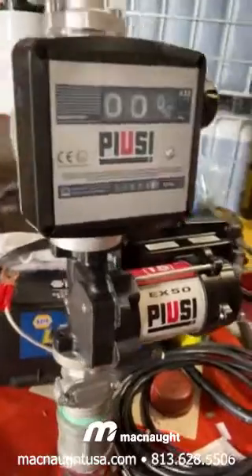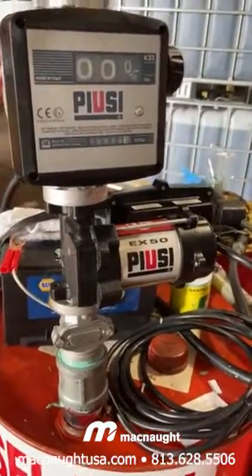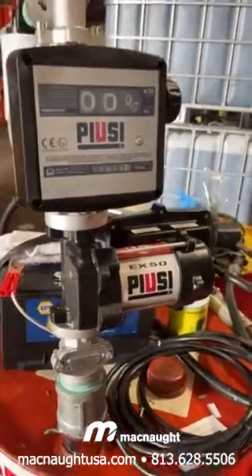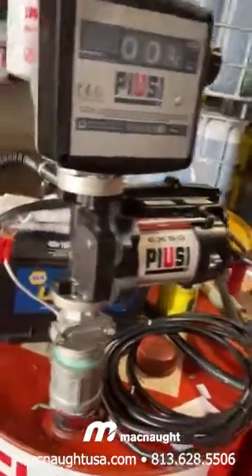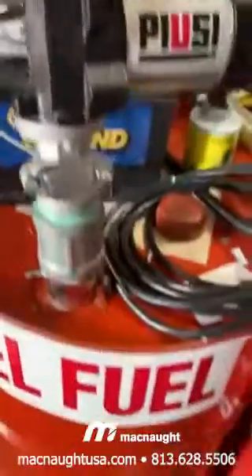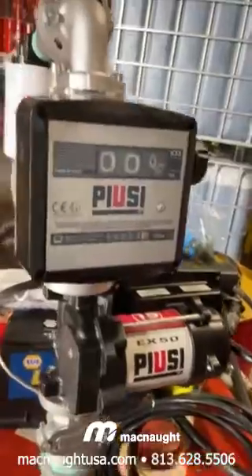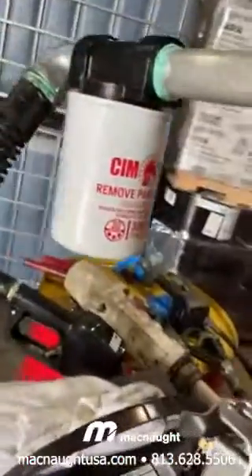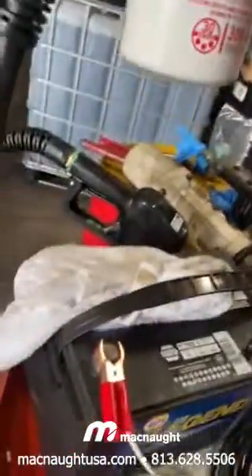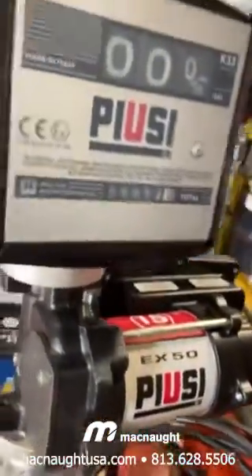I've just put together this Poozie — I'm not really sure how to pronounce it — pump. It's a 12-volt, and I've got it on my test bench. This is a new piece of equipment. I've got one of my filters on it, and I've got it pulling right back into the waste drum, or the drum for this. We're going to see how many gallons a minute it pumps.